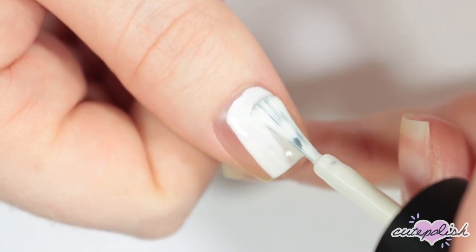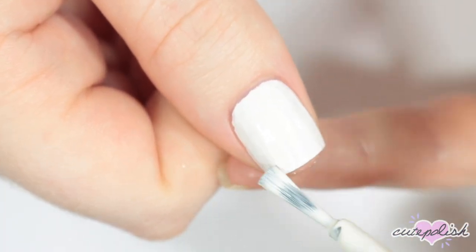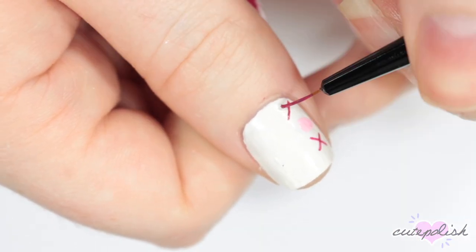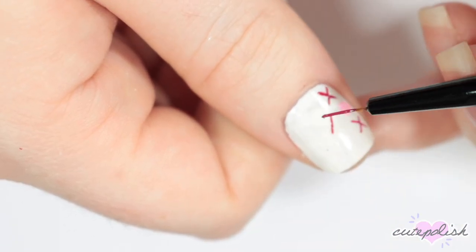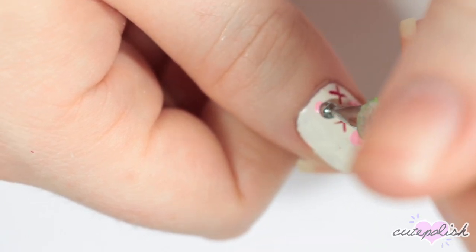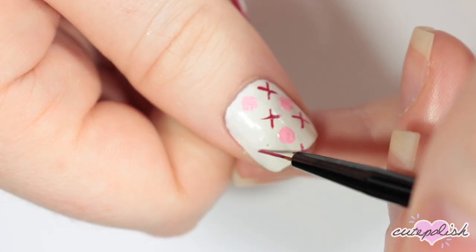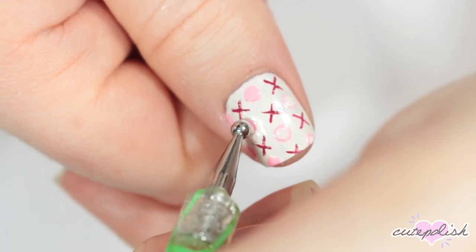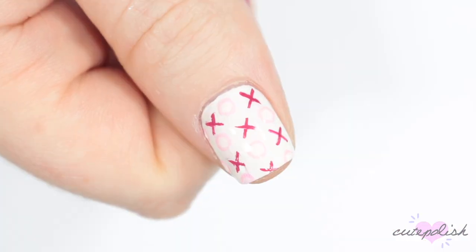For this design, I'm starting with a white base, and then I'm going to be creating an XO pattern. Between a shade of light pink and dark pink, I'm creating the X's and O's all across my nail in neat rows. An easy way to do circles for the O's is to start with a full filled-in circle of light pink, and then later go back in with white dots on top to make perfect circles. Finish the design with a top coat.